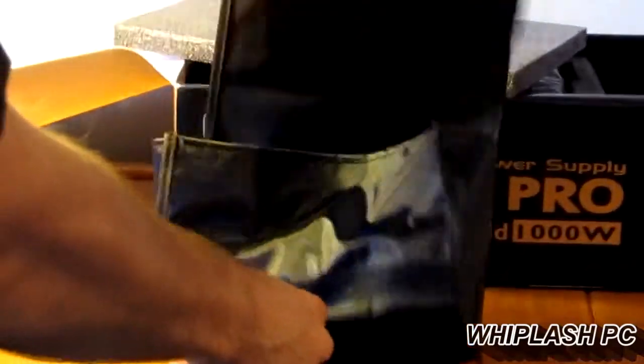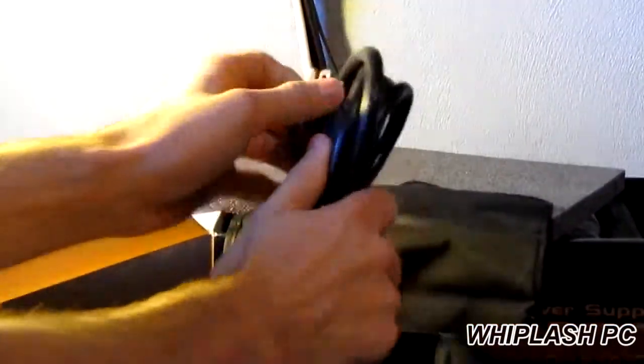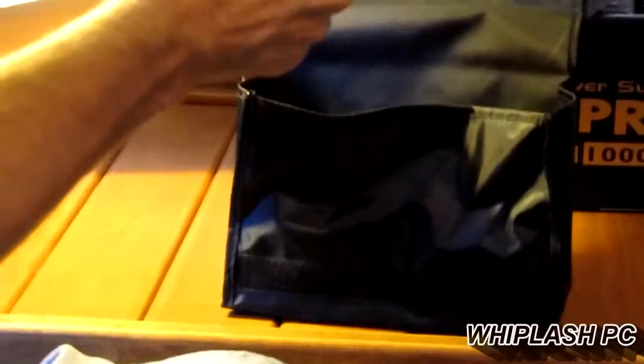Looks like it comes with a carrying case. This looks nice — it comes with a little bag, as you can see, so we'll go ahead and open that up first. In here it comes with a very nice power cord — very big, solid, heavy-duty power supply cable.